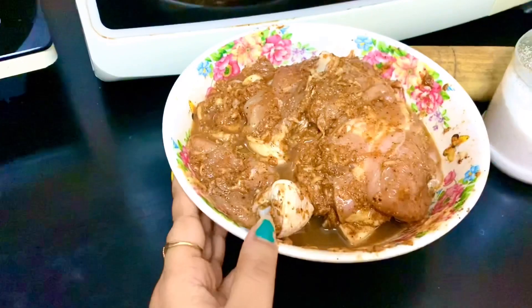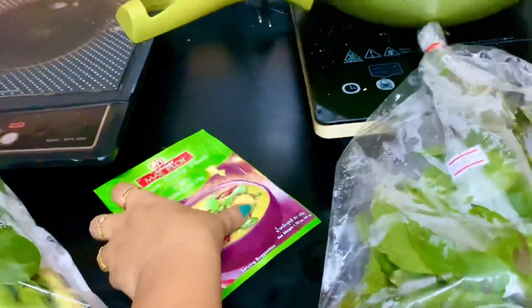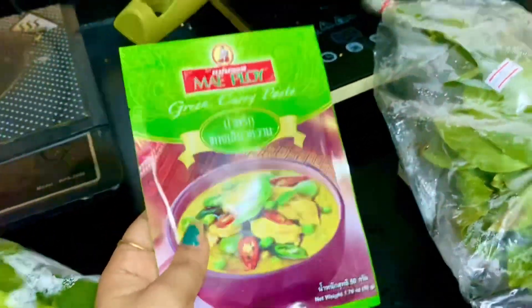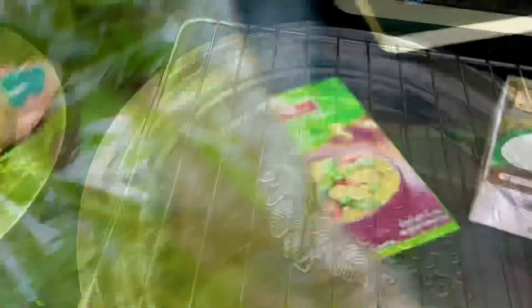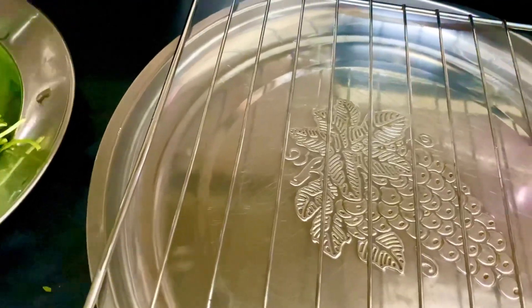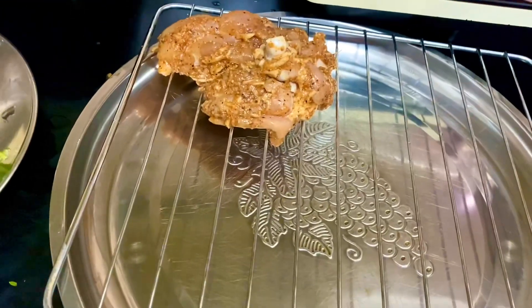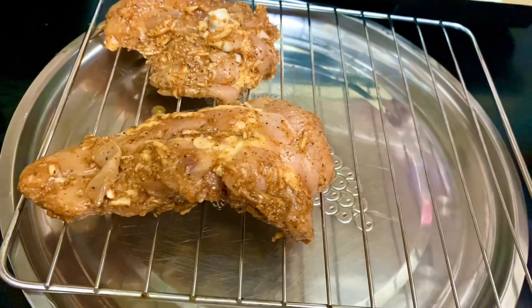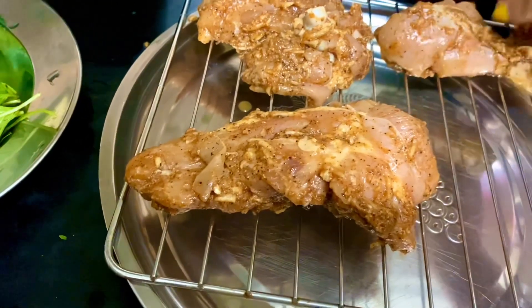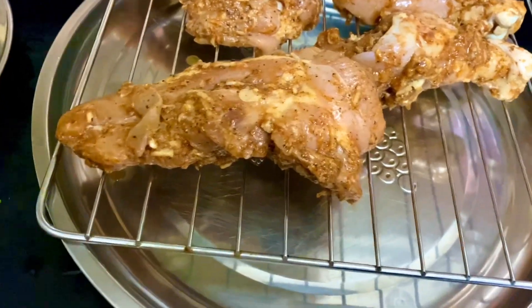I made a Pakistani marinade for the chicken. I have lemon juice, ginger garlic paste, black pepper powder, salt, and tandoori masala. I will marinate the chicken for 1 hour.